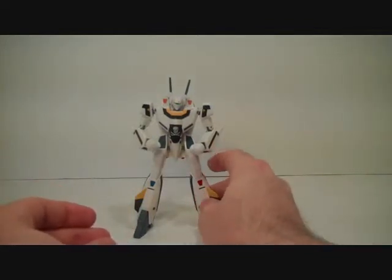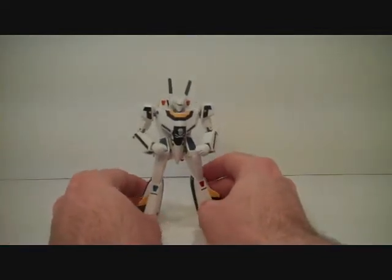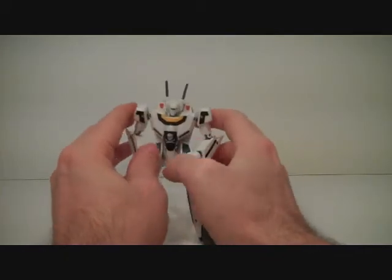Meet the Yamato GNU VF1 toy. This won't be a review, just a demonstration of its articulation.